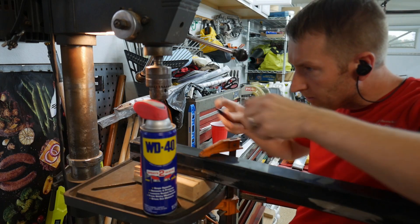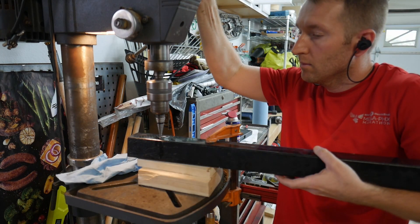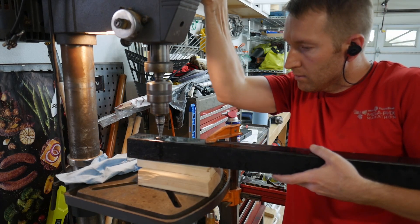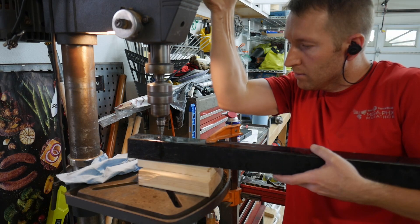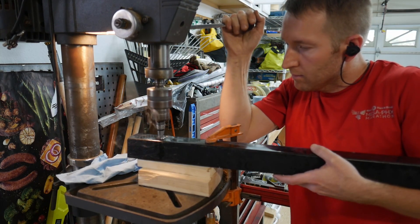This would have been a nice shot if WD-40 was a sponsor. I love using stepper drill bits. I've realized that I don't need a pilot hole to use them, though if I had I could have drilled all the way through the tube to make sure my holes were aligned.